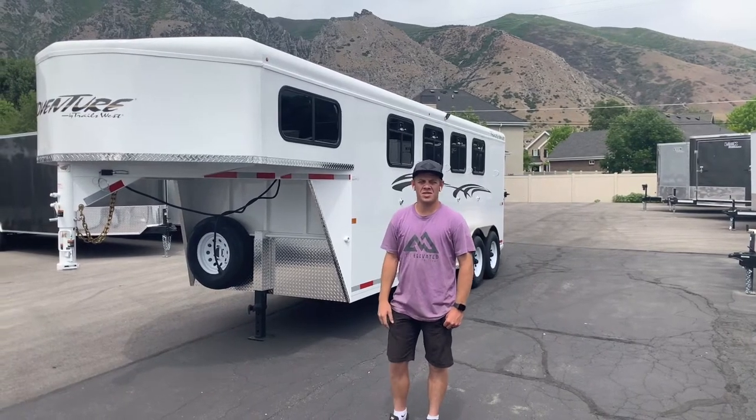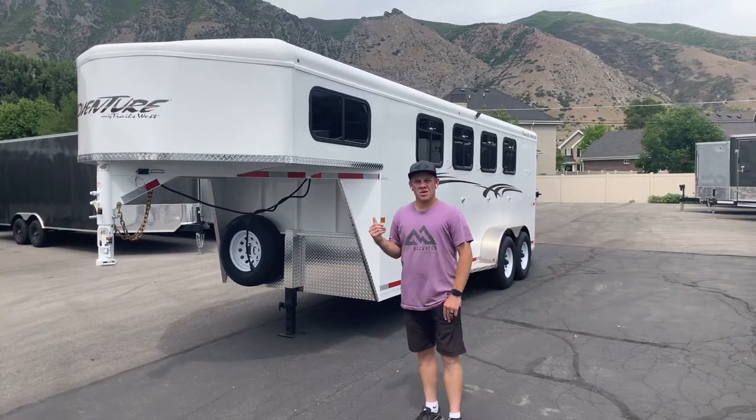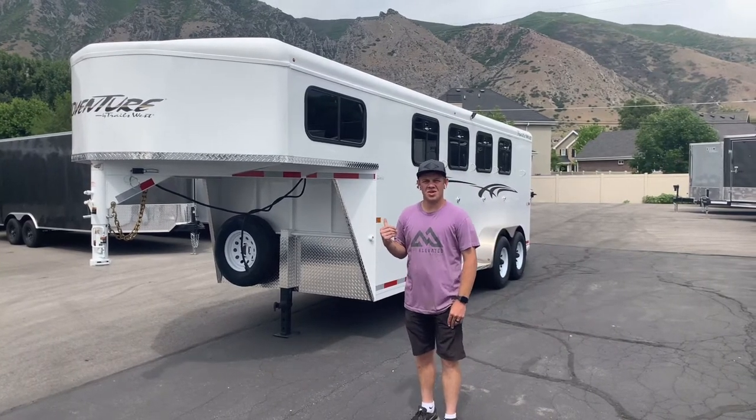Hi everyone, this is Jace with Life Elevate Trailers, and today we're going to go over one of the horse trailer options offered from Charles West Trailers — the Adventure MX.